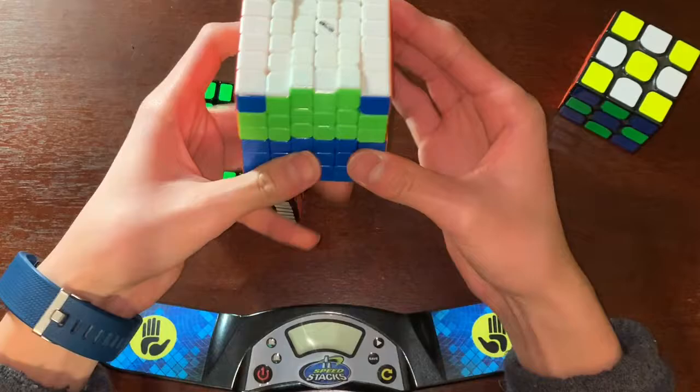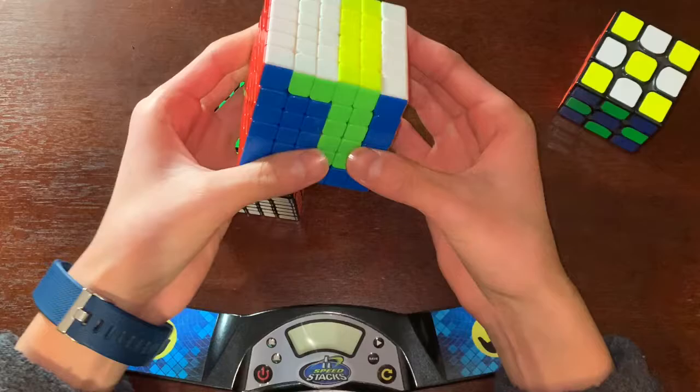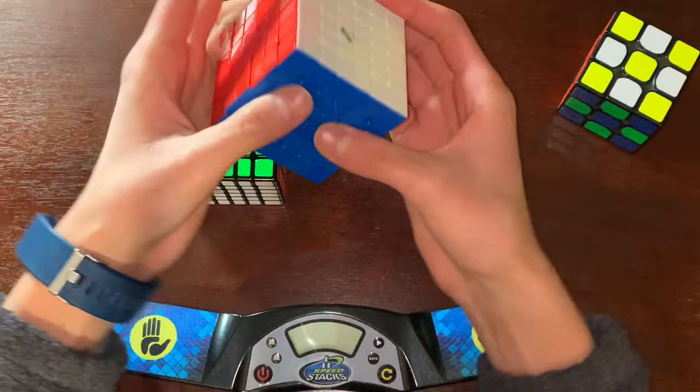I don't want it to pop — please don't. Putting together 6x6s is the most annoying thing that ever exists. I think I messed it up. Oh god, I hate this. I'm definitely not touching that again.